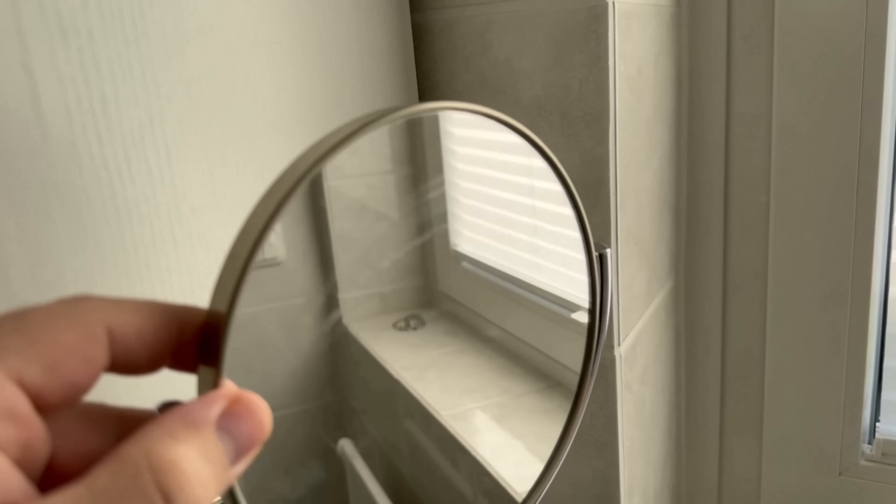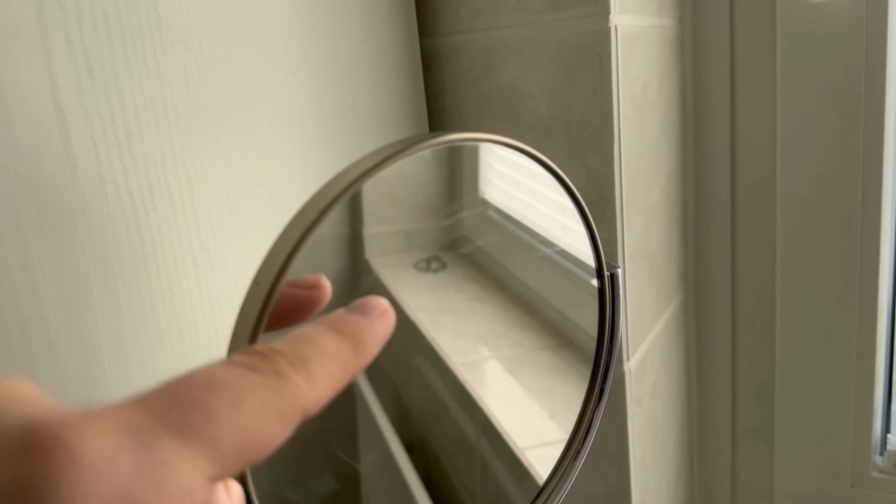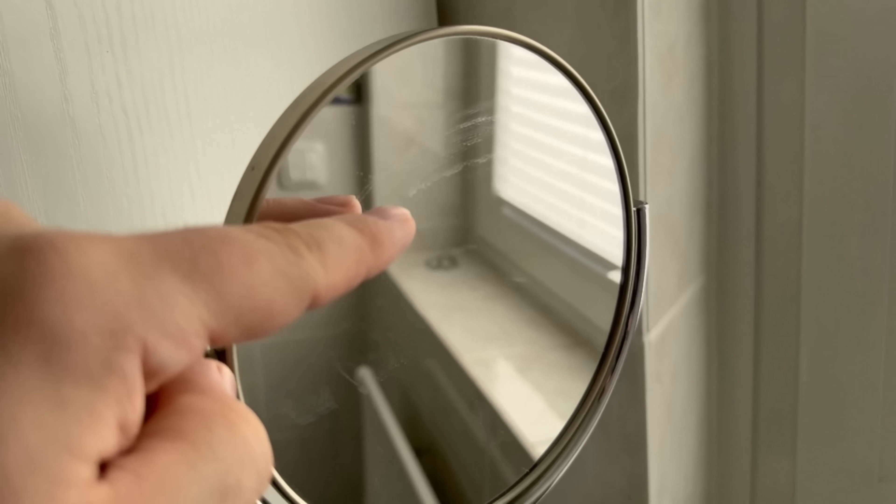Do you have streaks or marks on your bathroom mirror like I do here? Then I'll show you a way to get them clean that I'm sure you've never seen before. And it's so incredibly simple.